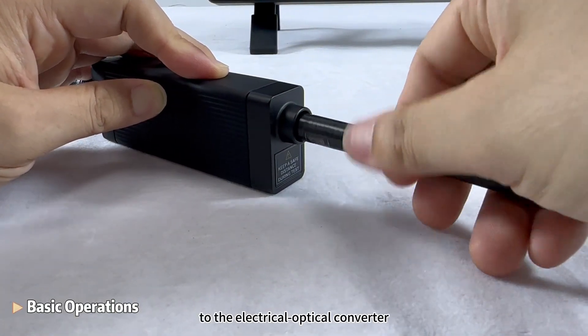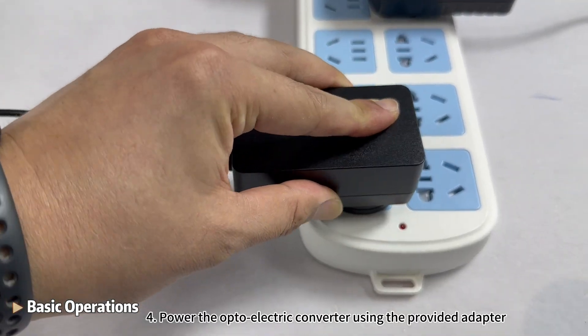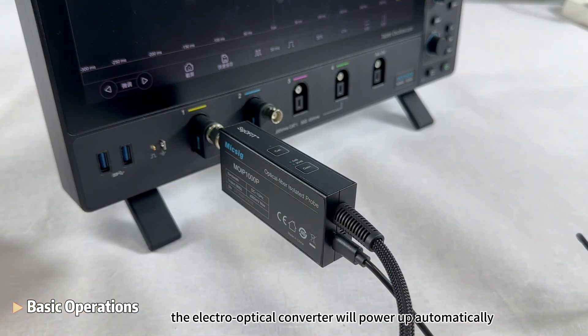Step 3: Connect the attenuating tip to the electro-optical converter. Step 4: Power the optoelectric converter using the provided adapter. The electro-optical converter will power up automatically.